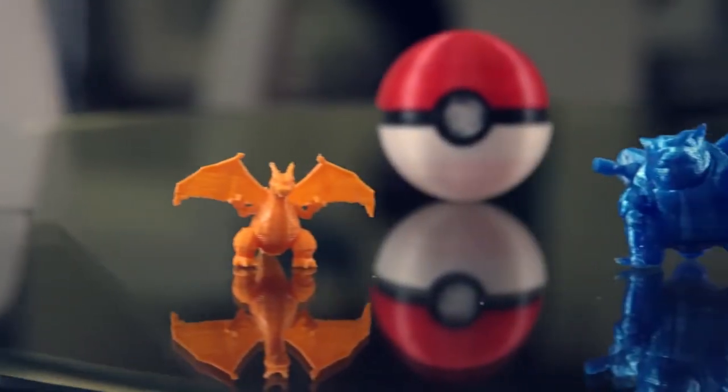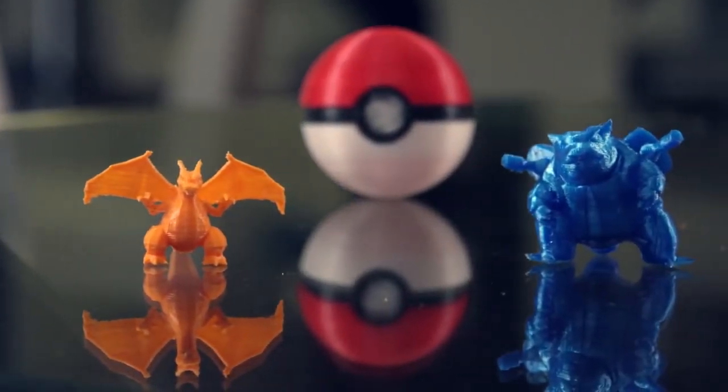I am so excited for the future — not only for me, but for my daughter to grow up being able to use her mind to create anything she wants to, thanks to a 3D printer.